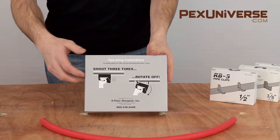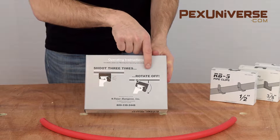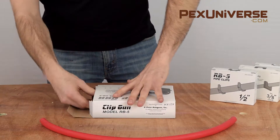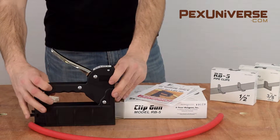Packaging is simple and the instructions are even more simple. You shoot three times then you rotate to take it off. Inside the box you have your instructions and the gun.